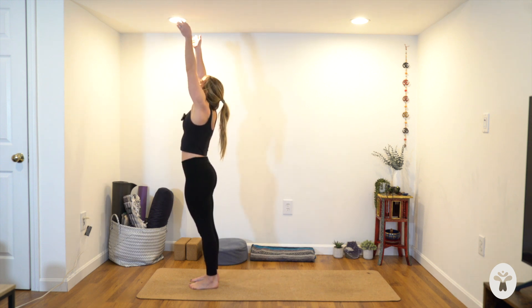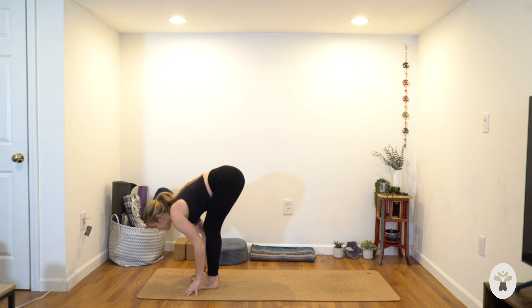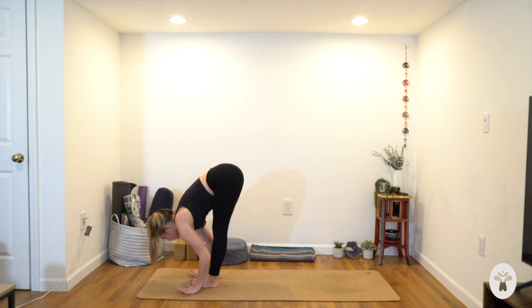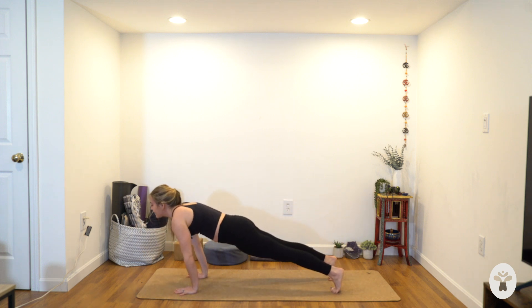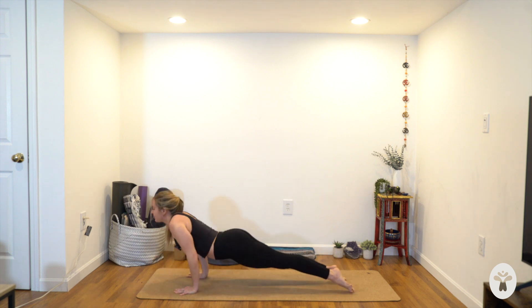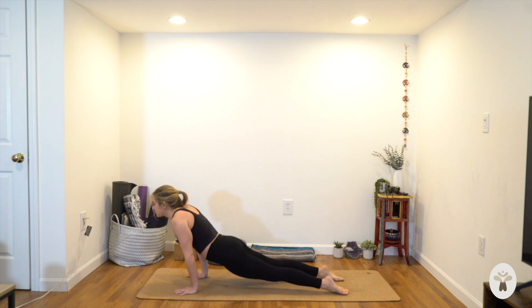Feel your feet root down, the crown of your head reaches up. Inhale, reach your arms to the sky, big breath in. Exhale, fold forwards — maybe a little bend in the knees, chest forwards. Inhale, plant your hands, step to a plank pose. Knees can always be up or down. Heart forwards — inhale. Your choice: lower halfway or to the belly. Exhale. Take your back bend of choice — up dog or cobra. Down dog on the exhale.